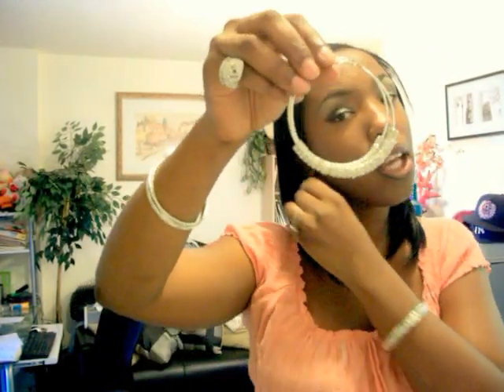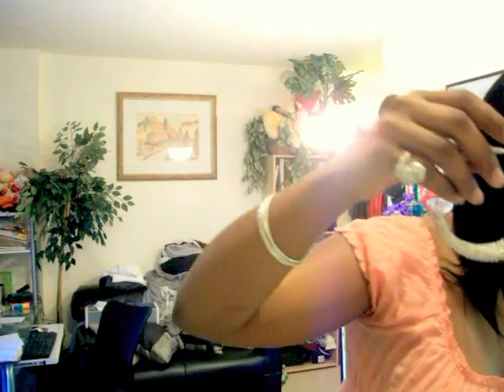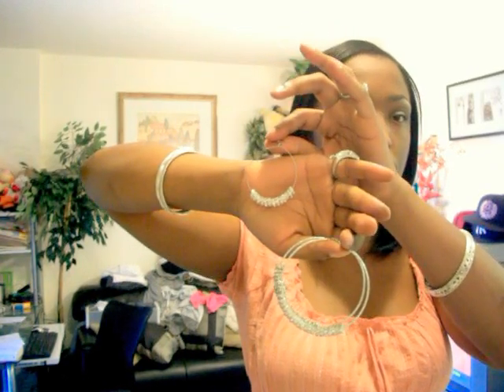I think each earring has about 20 beads on them. I did a trial run experiment first though — I made these before I made these. These were just another pair of earrings that I had with some other beads on them and I took them all off. I'll probably send these to my mom because she likes the smaller ones.